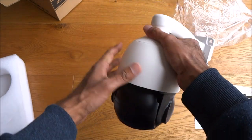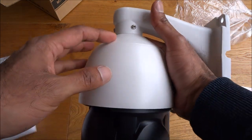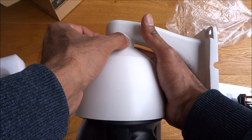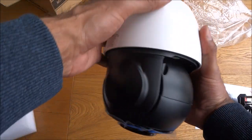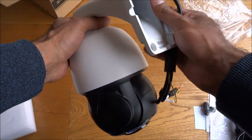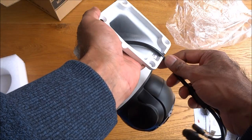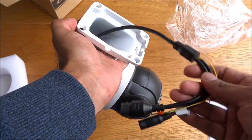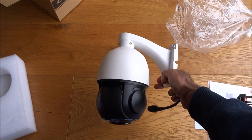It seems very solid and very well built. There are some screws here — if you're installing and wanted to take this off initially and just have the bracket, you could unscrew these and it will just pop off. Installation-wise, four screws on either end, and obviously the cable would have to be fed in somewhere, or you could run it underneath or at the side into some sort of waterproof junction box. Looks good initially, very nice build quality.